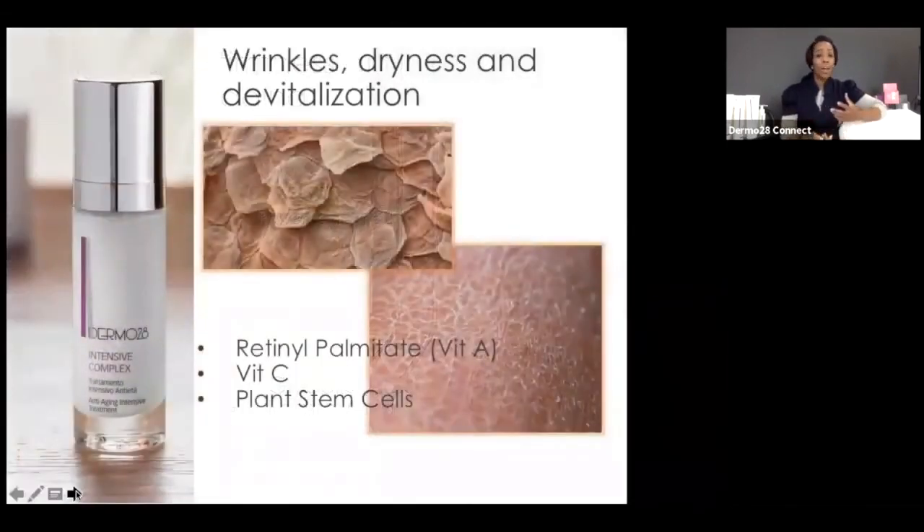For dry, parched, lackluster skin with wrinkles and devitalized appearance, use a different version of vitamin A: retinol palmitate, a derivative of retinol A that's safe for daytime. This is your Intensive Complex in the Nutriage line — fantastic for building collagen through vitamin C, brightening the skin, and the unique plant stem cell technology, which stimulates collagen production and gives a kick to the fibroblastic cells.